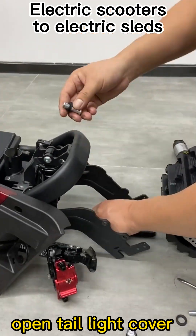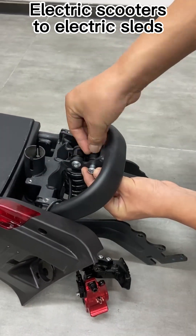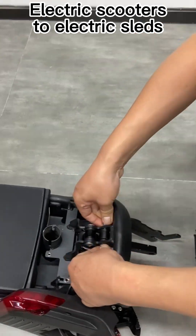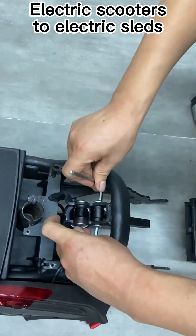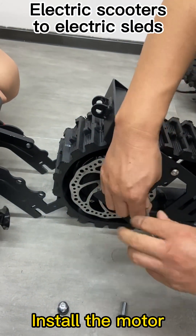Open the tail light cover. Install the tail light pole. Install the motor.